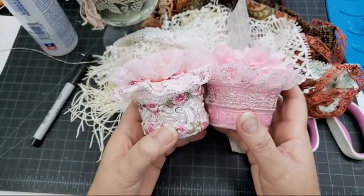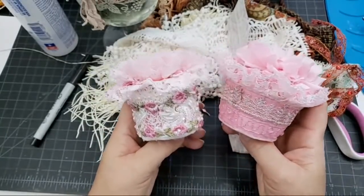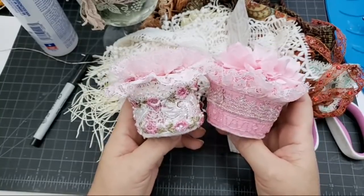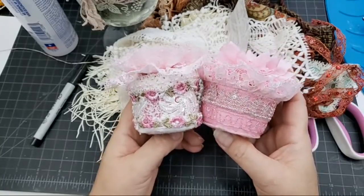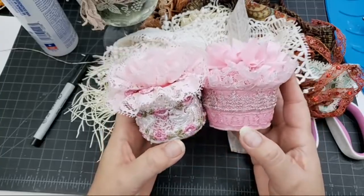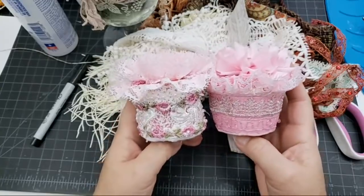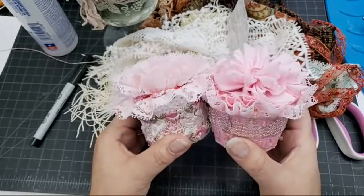I did finish a couple of the other pin cushions, but I sent them to my customer before I took any recordings so you probably won't see a video of those. I do have lots of photos on my Facebook of that finished one - it came out so beautiful it almost made me think of a feminine milk jug.